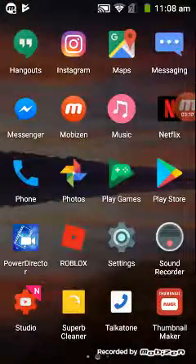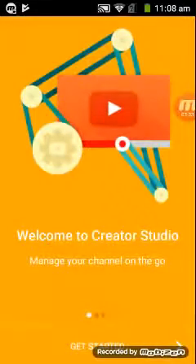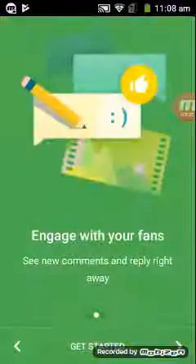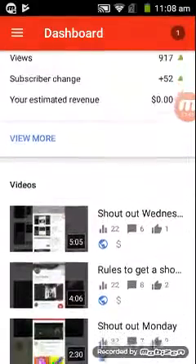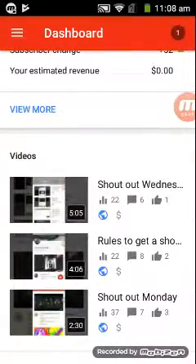After that's done you just go to YouTube Creator Studio. It's actually going to be sending you into your account. I haven't even opened it up.